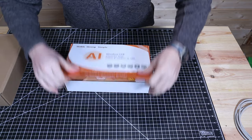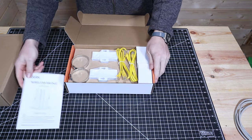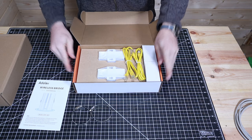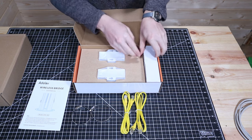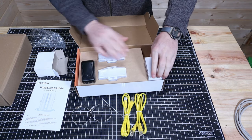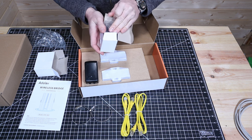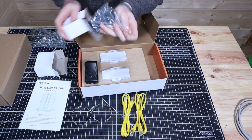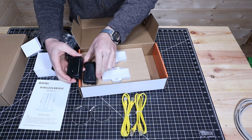Let's open up this box and see what comes in this package. There's a little user manual for the wireless bridge, a couple of hose clamps, and two ethernet cables. It also comes with two PoE injectors, which we will connect those ethernet cables to in order to run this outside — and this will also power up the unit.